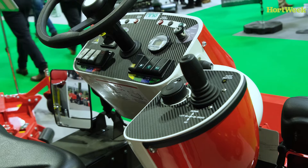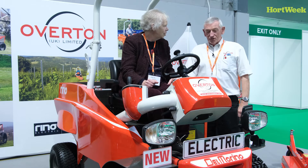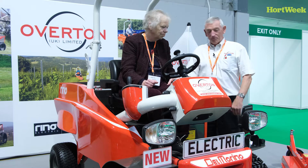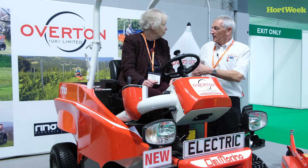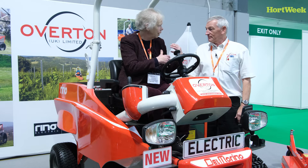So how long do you think you'll be able to mow for with the flail? Depending on grass conditions, we should get about five hours, which is quite good for a flail, and probably about six hours with a rotary. But what is coming on board is an extra lithium battery pack to give us up to eight hours mowing. So there'd be two battery packs?